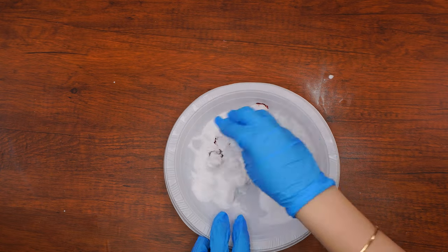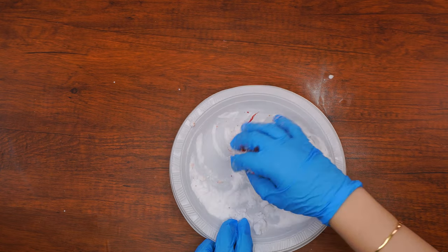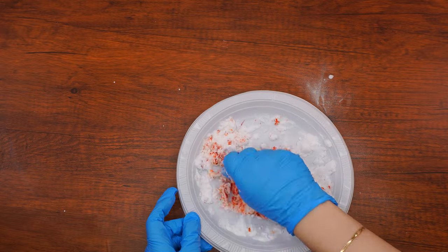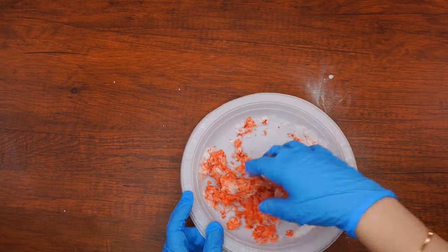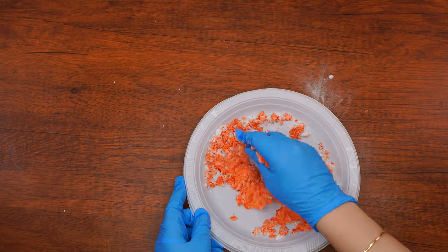Next, mix the baking soda with the water and food coloring so the color distributes evenly throughout the mixture. Put the mixture into the silicone ice cube tray or mold, put it in the freezer, and leave it there for at least 30 minutes until it is mostly frozen.